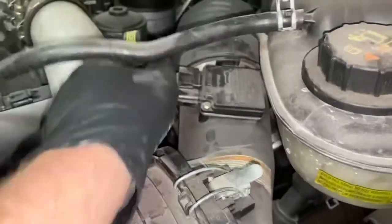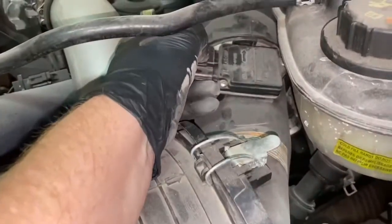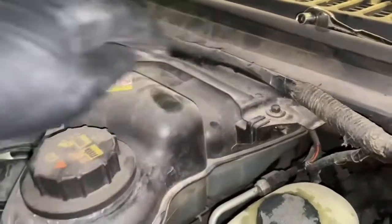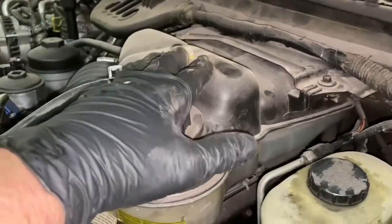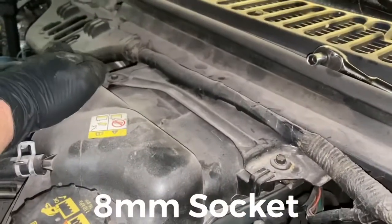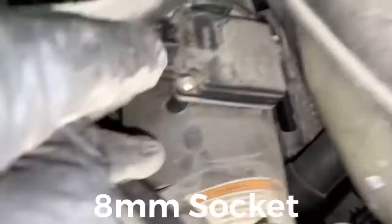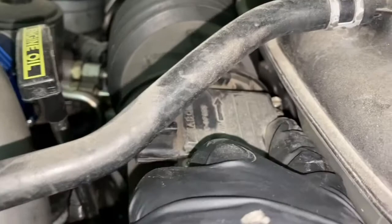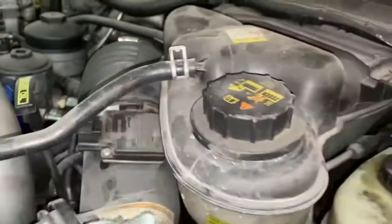First, you're going to unhook your wire connection — push down and pull it off. Then there are two bolts you're going to take off. This is the coolant overflow tank, and you need to take this off to access the sensor. It's going to be an 8mm bolt here and one over here, also 8mm — there's one bolt on top and one bolt underneath the actual reservoir. Take those off and I'll get right back to you.